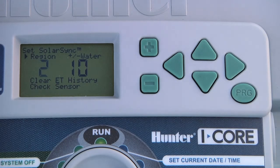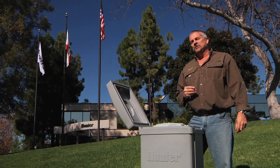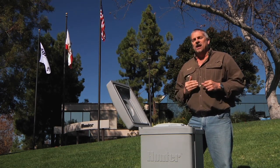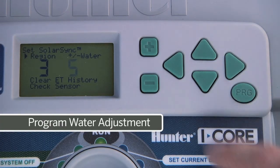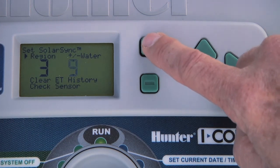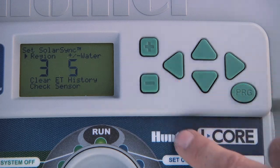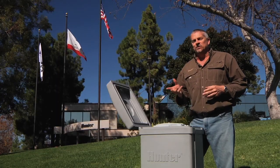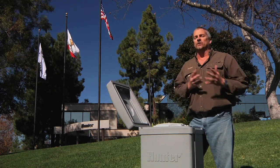To change the region, press the plus or minus button. The water adjustment is the other setting you need to program. It is a 1–10 scale that allows you to adjust up and down in case you're over-watering or under-watering. Upon installation of the SolarSync sensor, it is recommended that you leave the water adjustment set to 5 so you can adjust up or down from there. Once set up, monitor it for a few days to make sure it's not over-watering or under-watering.